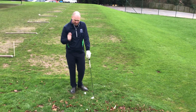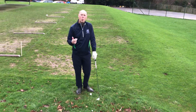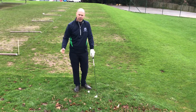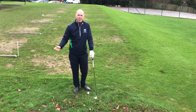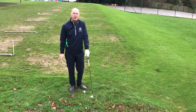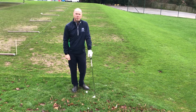Let's go through that again: assess the lie first — that has to be your start point. Then yardage, wind, air temperature and other factors. Then get the club out of your bag. Don't get the club out until you know which one you're going to use — there's no point going back and keep changing. Make your decisions and commit to that. Thanks very much.